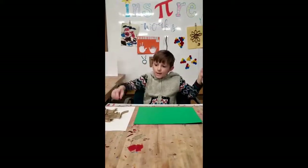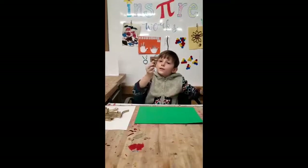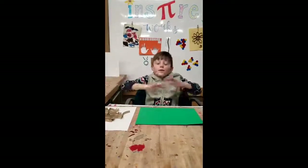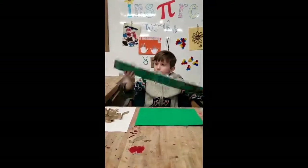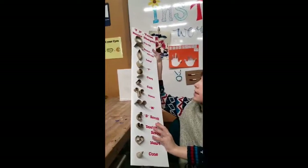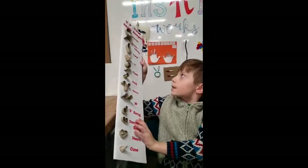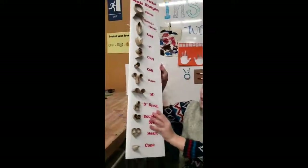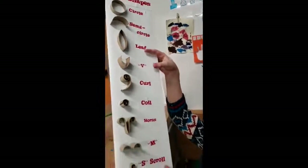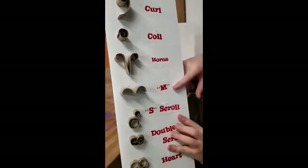Today we're going to be making some art with these little cardboard tubes, and they're all different shapes. Here are the shapes — I'm going to be using the semicircles and the leaves. Here are all the others, from the circle on down. They're all right here and it's easy to make all of them.